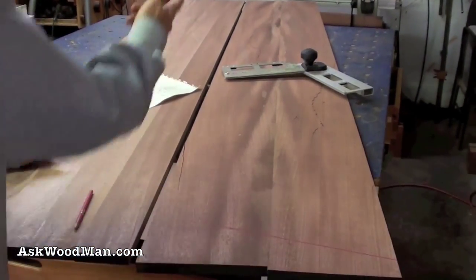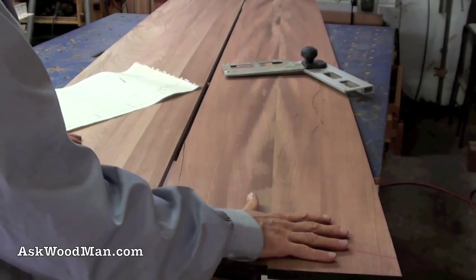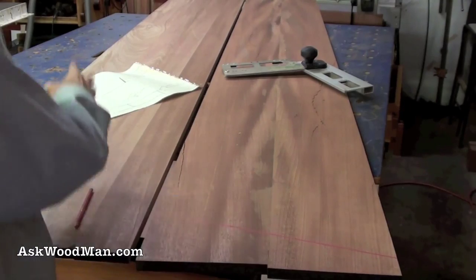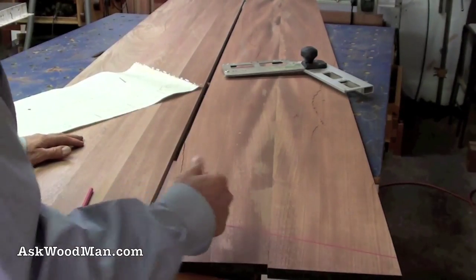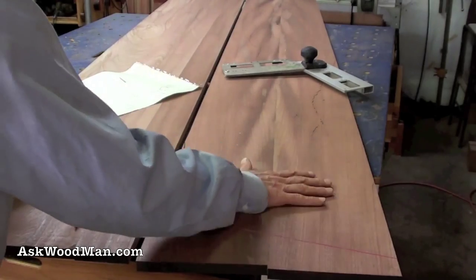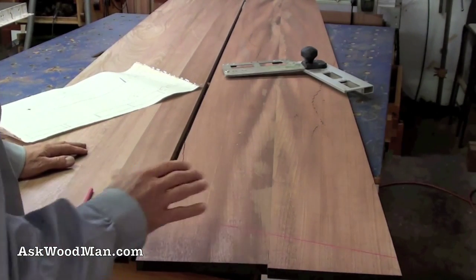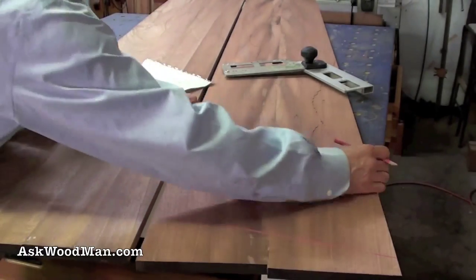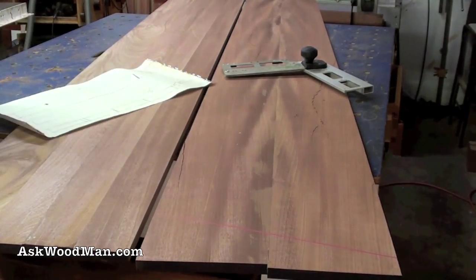I'm going to cut the 15 degrees on both ends and then cut my arc. Once I get that arc cut, I'll take this board, set it on top of the other one, clamp it, and use my big router to template route so both panels are identical. Even if there's a little variation when I flip the board or the arc is slightly off, if I keep this orientation and put one on top of the other to template route, they will be identical mirror images of one another.